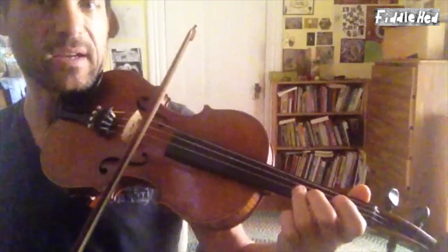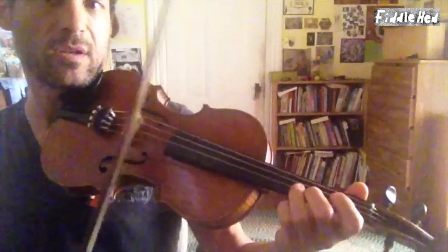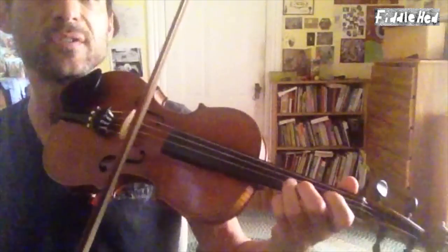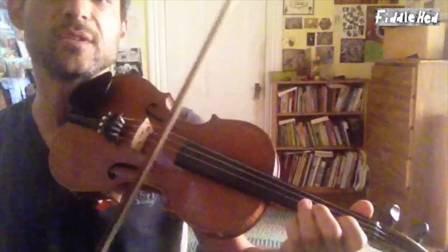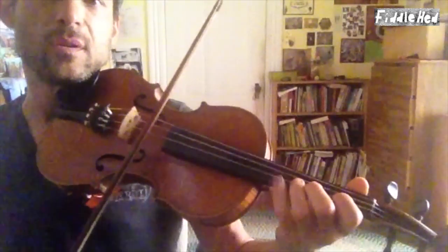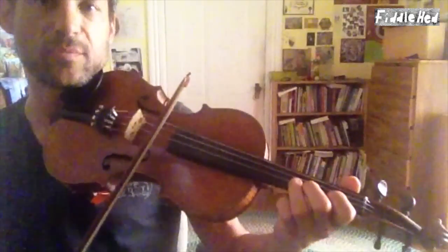Kind of going up, back, below, and then back to the note. So if this is the note that we're doing a turn around, then we're going to go — that's it in really slow motion. You can just slowly practice that and speed it up.